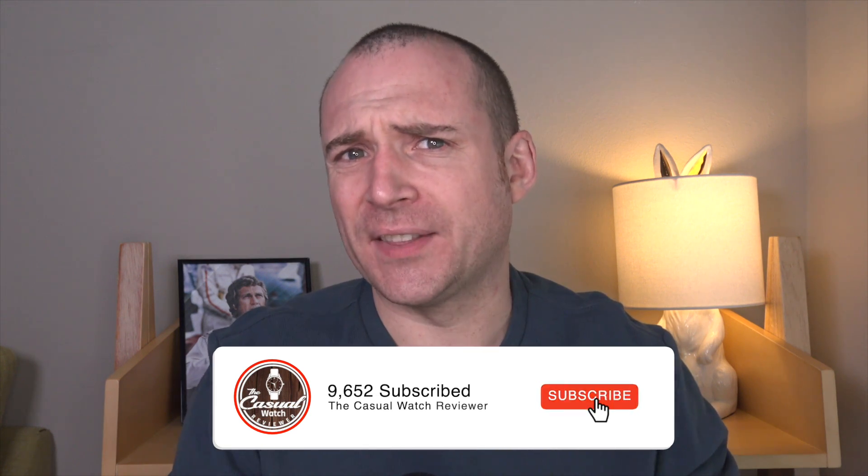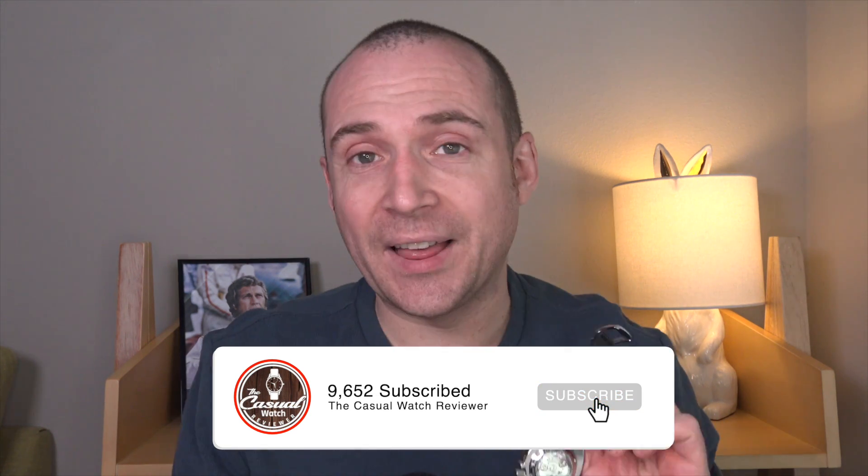Hi everyone. Welcome back to the Casual Watch Review channel. The year 2020 has certainly been an interesting year so far, I think is an understatement. The other thing with 2020 is I've been sent a lot of micro brands, which I'm really intrigued by.